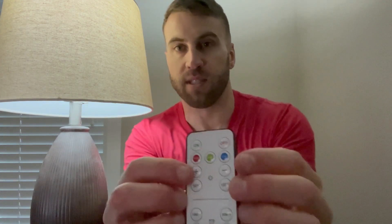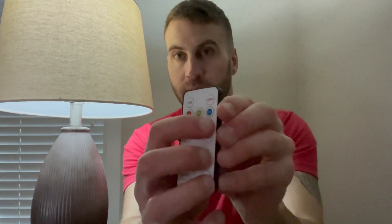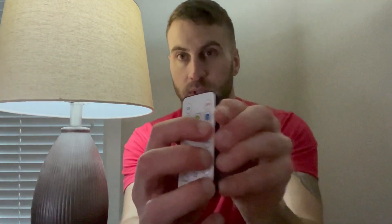Those are the three color temperatures. You've also got the dimness options of the plus and minus right here. I'm going to run through that — it's on as bright as it can go. I'm going to hit the dim: one dim, two, three — and that's the end of the dim.